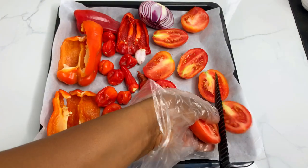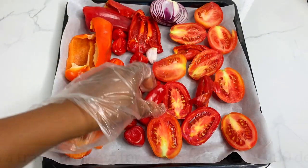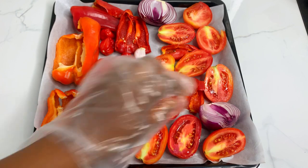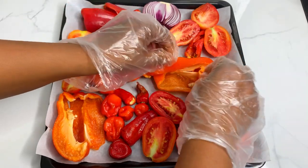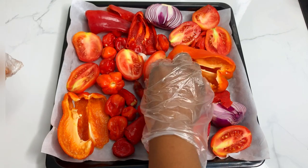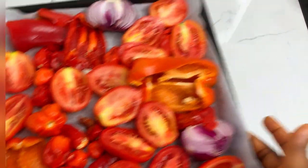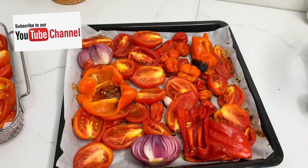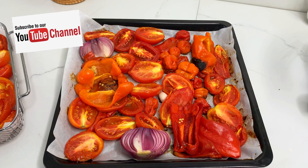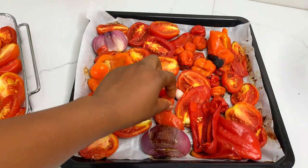Yes — I know a lot of us are used to normal blending and boiling before making stew and jollof rice, but this hack is very effective. All you need to do is roast your peppers for about 30 to 45 minutes, depending on what you are using. Just roast it up and then blend it — that is all.